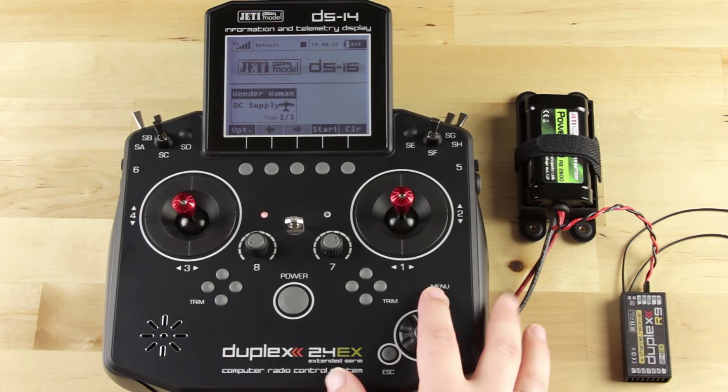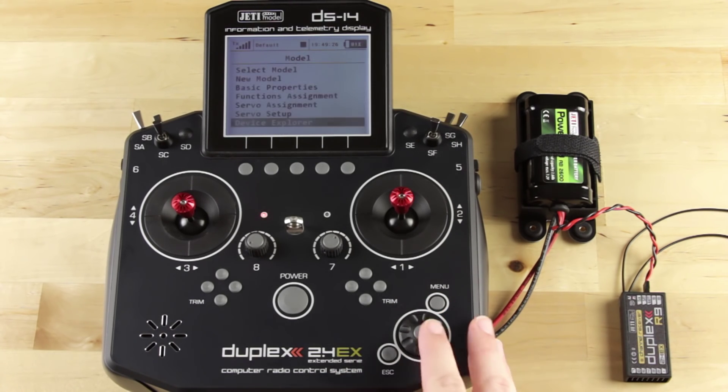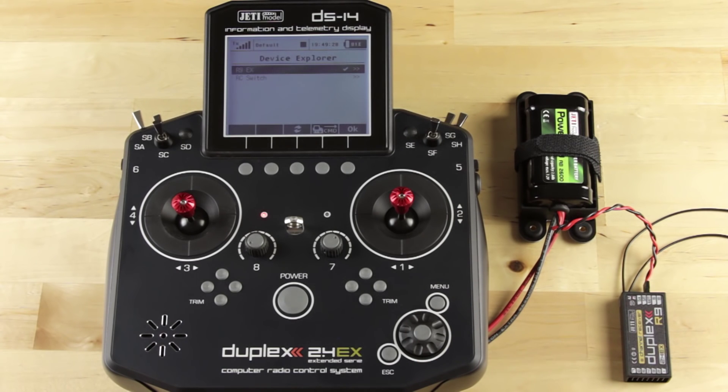First, you want to go into your main menu, select your model, and go down to Device Explorer. You'll see your receiver name pop up. If it does not say the name of your receiver, you need to update — you need firmware version 3.2 or higher for this to work properly. You'll see our R9 receiver right there, and we're going to go ahead into that.